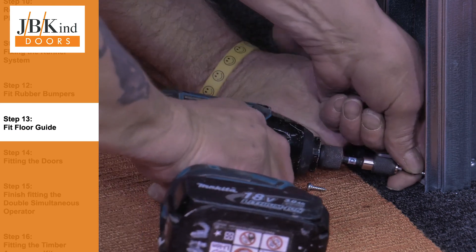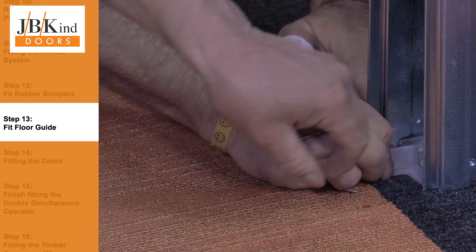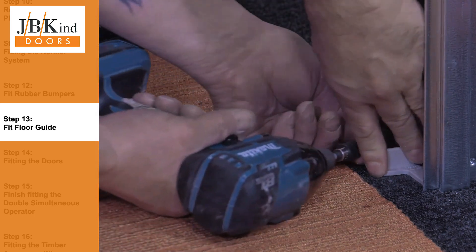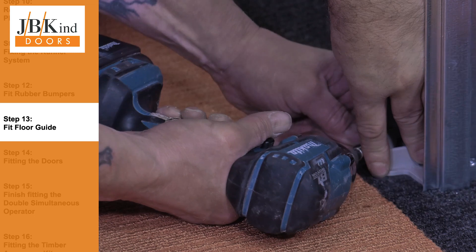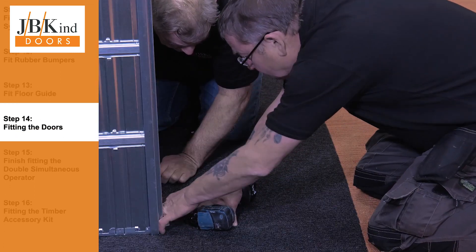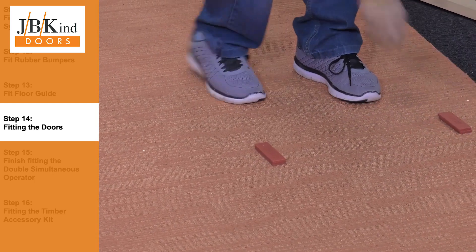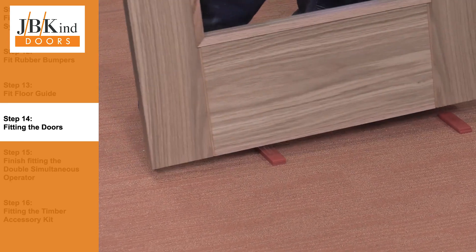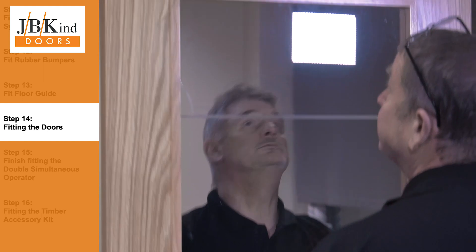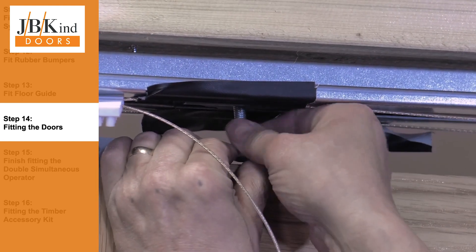You are now ready to fit the floor guide. Please note that the bottom edge of the doors will need to be pre-grooved to 20mm by 6mm so that they can fit into the guide. Should you wish, our joinery workshop can pre-groove your doors prior to delivery. Your doors are now ready to be fitted. Lift the doors into position — it may help to place them on packers. Slide the bolts into the plates and adjust as required to make the doors level.